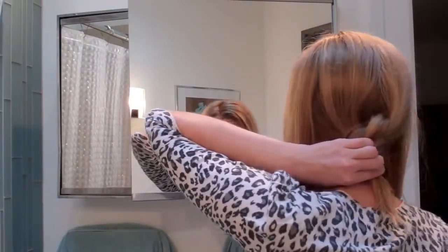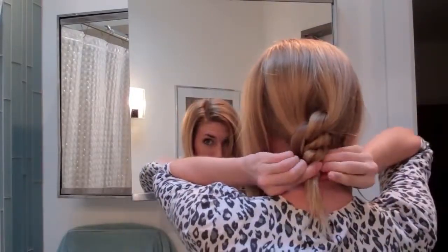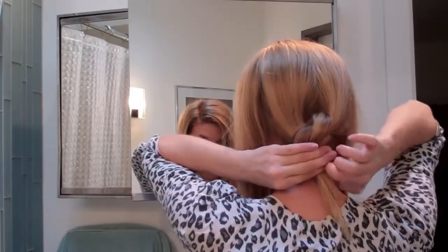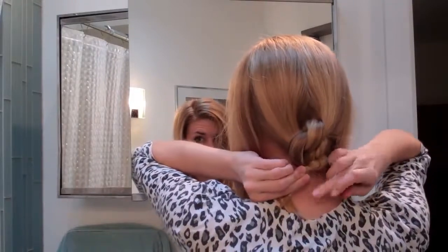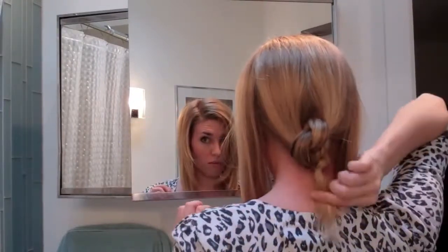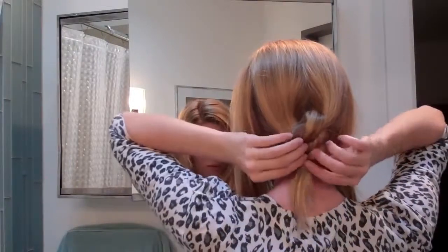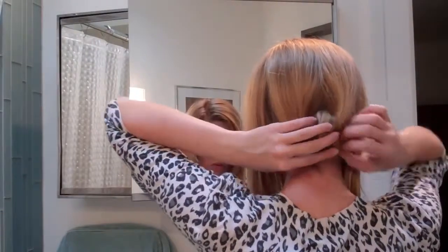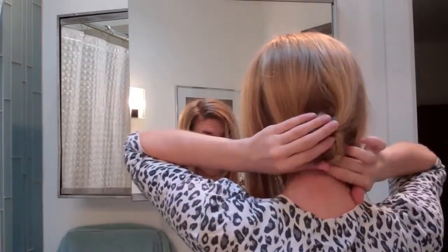Now take a clear elastic and tie off the end. You're going to tuck the leftover pieces underneath that bun and secure them with some bobby pins.